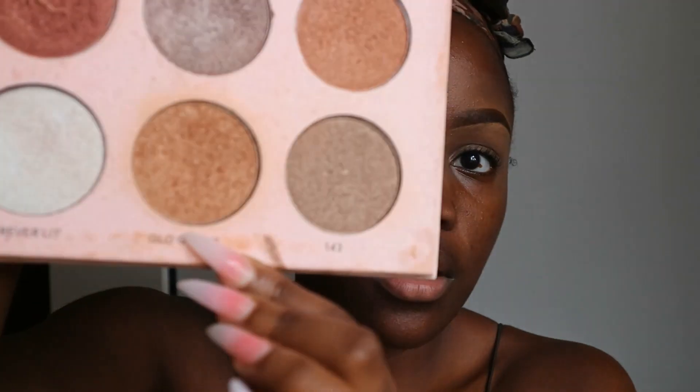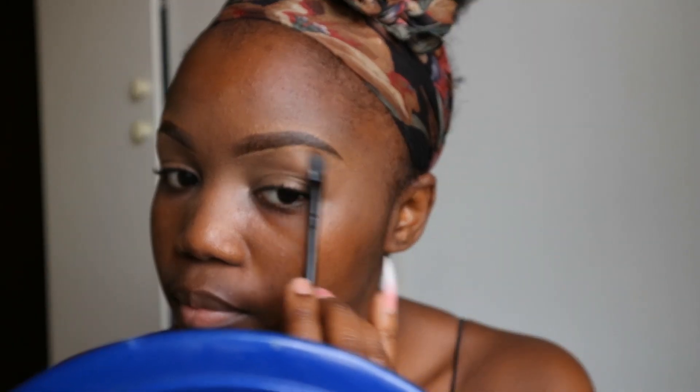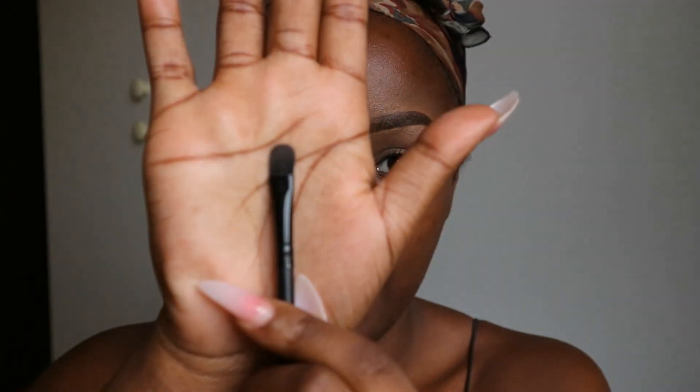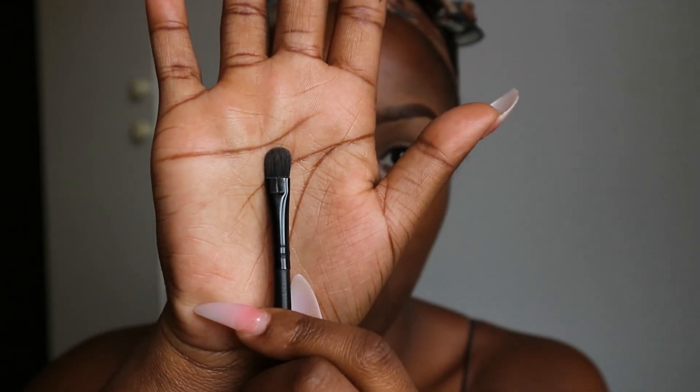I've already based my eyes using my Wet n Wild concealer. Now I'm gonna do something I don't usually start with — I'm gonna take some highlighter and apply it beneath my brows. I'm gonna use the shade Glow Getter. I prefer using a small flat brush to apply the highlighter.